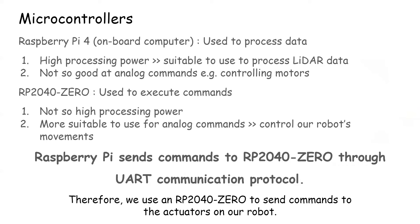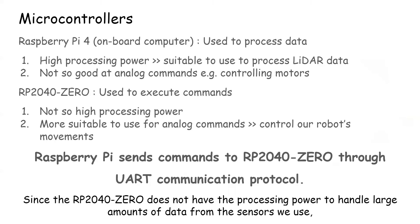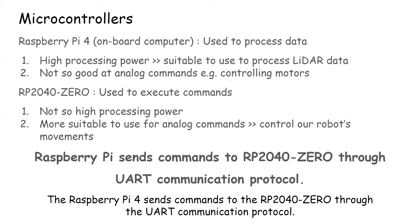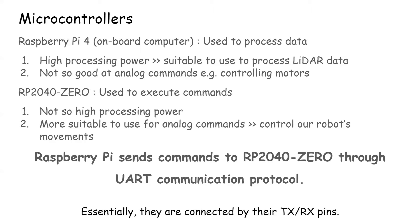Therefore, we use an RP2040 to send commands to the motors via the UART communication protocol. Essentially, they are connected by their TX and RX pins.